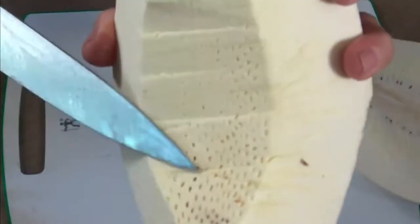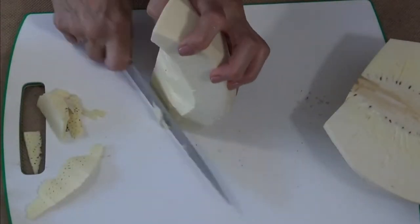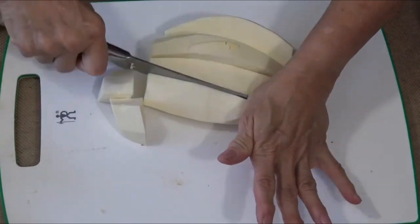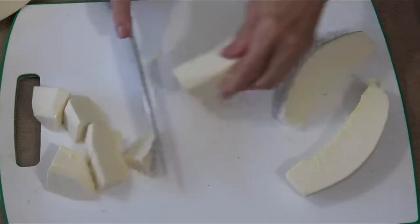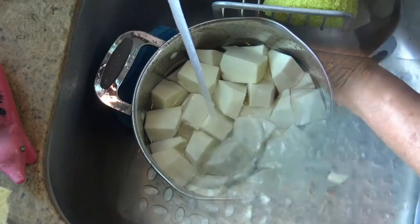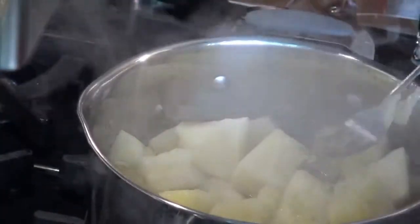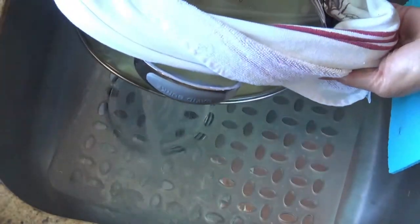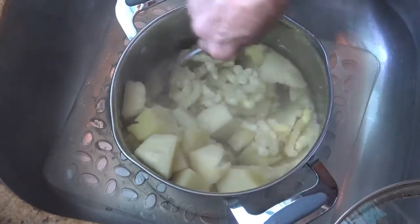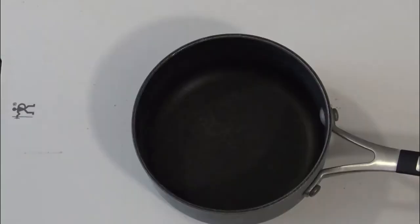Right now I'm making sure I remove the center of the breadfruit which looks like a sponge. And I'm cutting it in small chunks so it's faster for it to cook. I rinse it once and then fill up the pot with water to cover the breadfruit and cook it for about 15 to 20 minutes until it's really tender. Then drain it and mash it as you do with potatoes, and then let it cool.